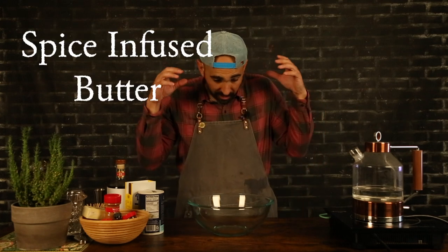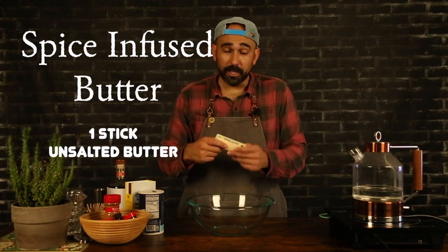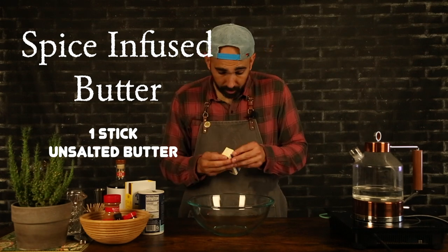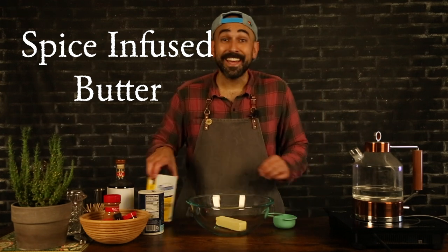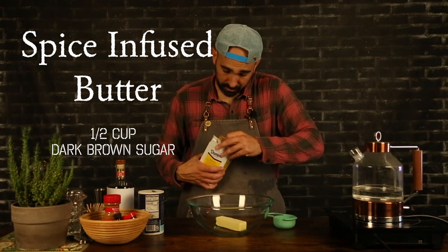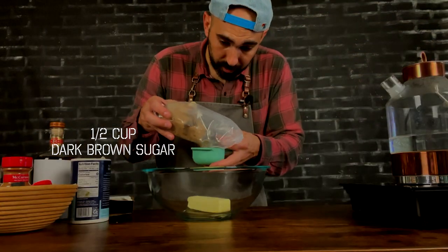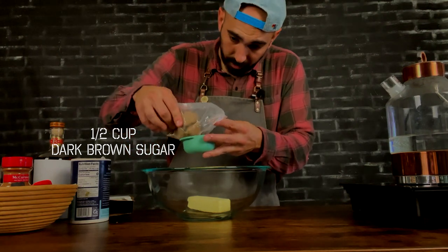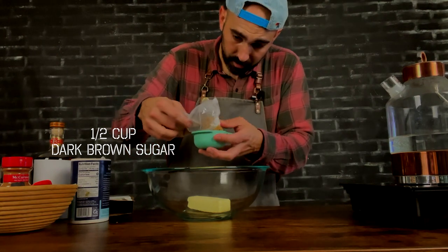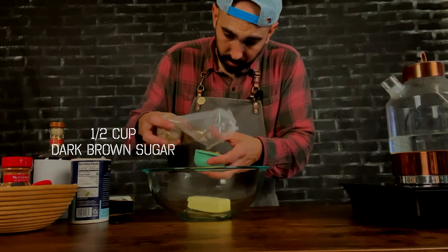The only thing we have to prep today is our spice-infused butter. What we need is a whole stick of unsalted butter — unwrap it, get all that paper, and drop it in the bowl. Next, we need a half cup of brown sugar. I'm going to do this over my bowl so I don't get sugar everywhere. I feel like I've been spilling a lot of sugar on this show, and it's not good for me.